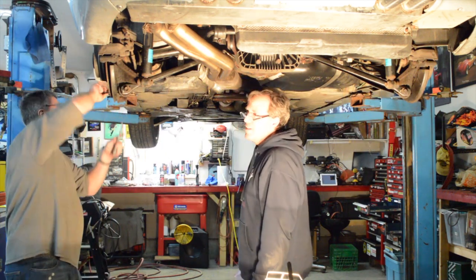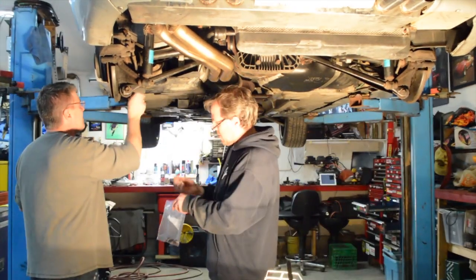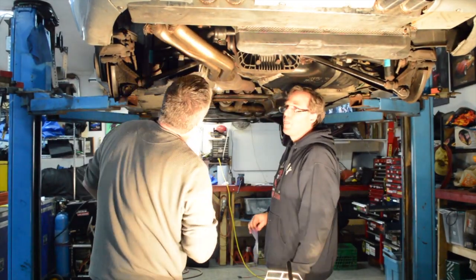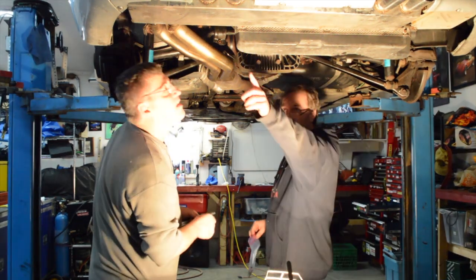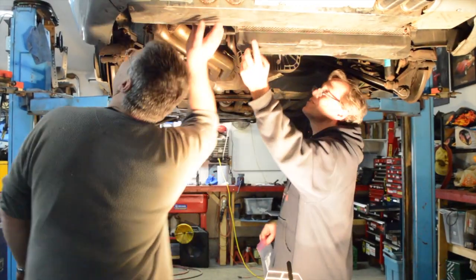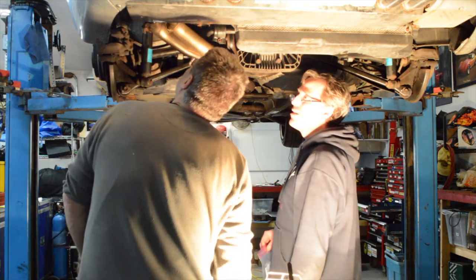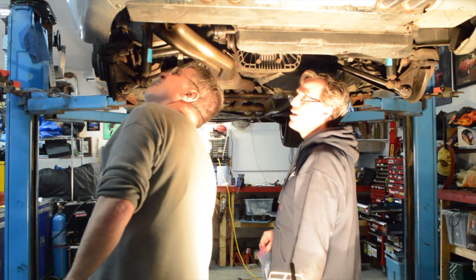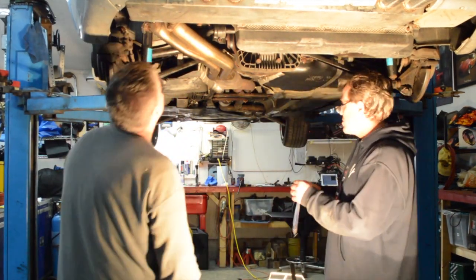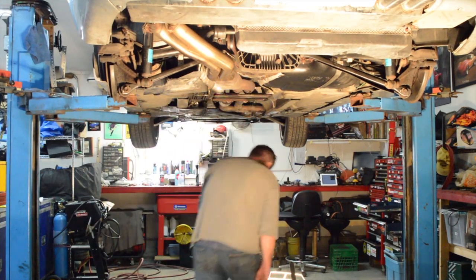With the driveshaft removed, we pulled the e-brake cables from the handle up inside the car — there's a separate video on rebuilding the whole e-brake system. Then we pulled that through the body and looked at where everything was connected to the body: all the wires, all the cabling — being very careful that nothing was still attached. This is our first time doing this, so we actually strapped up the subframe just to be sure, and we wanted to do this very gently.